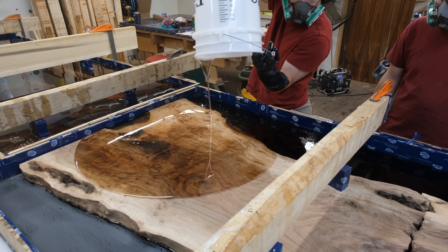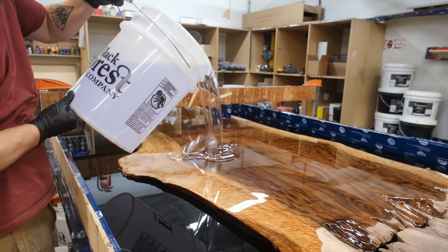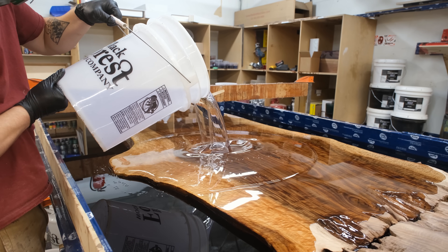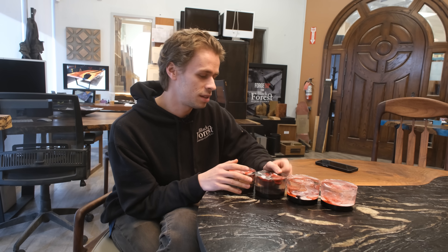We're going to cut away from the table for a second and show you the samples we created for the next pour. Here are the four samples we created for this client — and funny enough, none of them ended up being what was seen in the final product of the table. Fortunately, the client was very understanding and wanted us to have some creative freedom to make something we thought was beautiful.